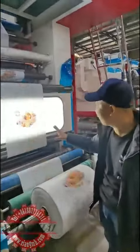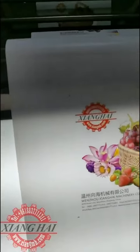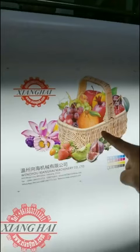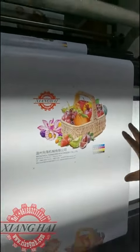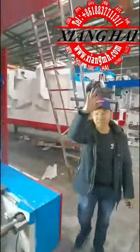Okay, now we have stopped the machine. You see every color is very nice. You see the fruit — every very nice picture. Thank you.